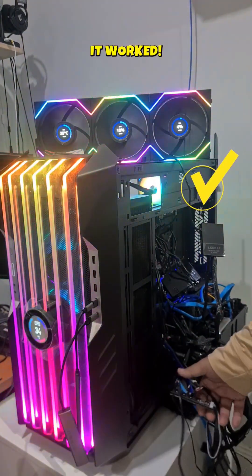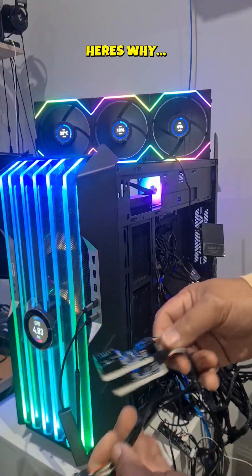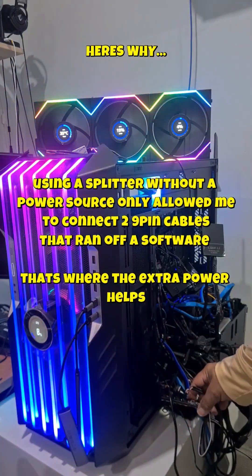You can only connect so many cables that it's able to read, especially when it's a splitter that doesn't have any type of external power supply. With an external power supply, you're able to at least read three off one splitter.